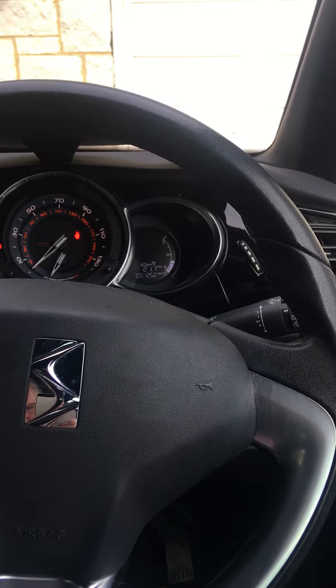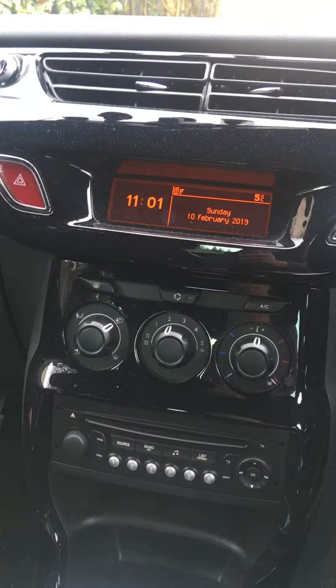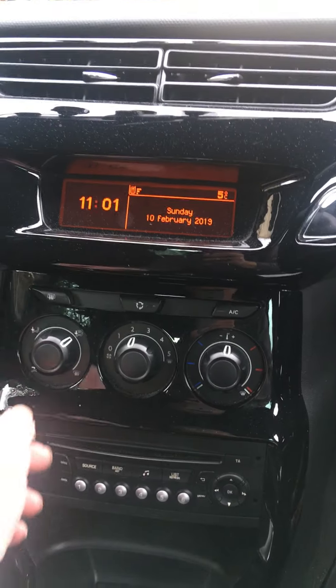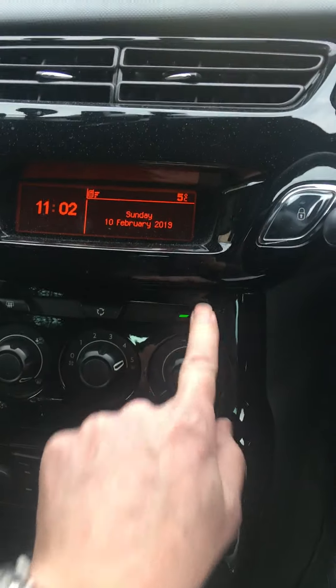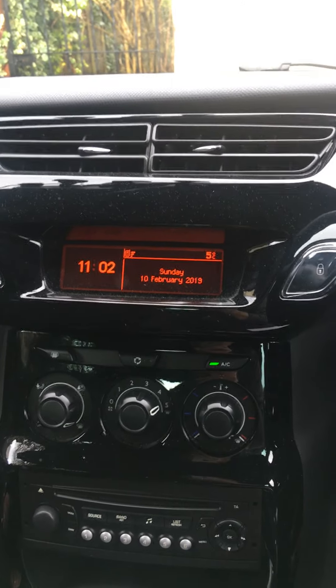Number six: how do you de-mist the front windscreen? So to do that you use these heater control knobs which are here, and turn them all to the right as far as they go. Then switch the air conditioning on to make the air dry and that will soon clear the windscreen.